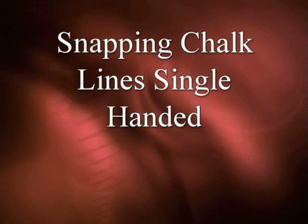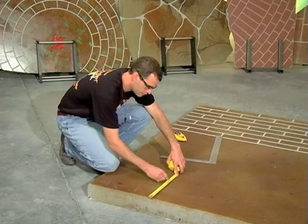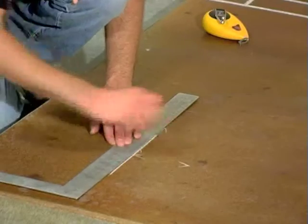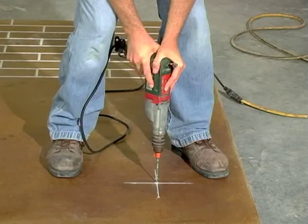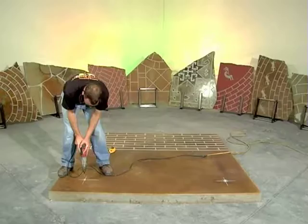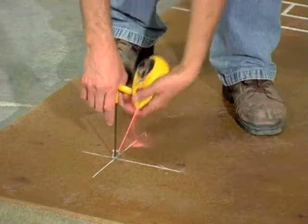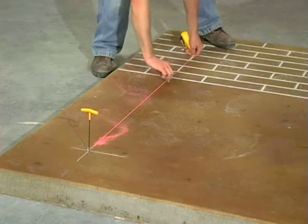When doing patterns such as a checkerboard, tiles, or borders that may require more permanent layout marks, try this: measure, mark, and snap intersecting grid lines and the corners of borders. Drill a small hole at the intersecting points. The drill bit used for drilling TAPCON screw holes is ideal for this. Wearing eye protection, hook the end of the chalk line on a nail, drill bit, or T-handle in the hole and snap a line.